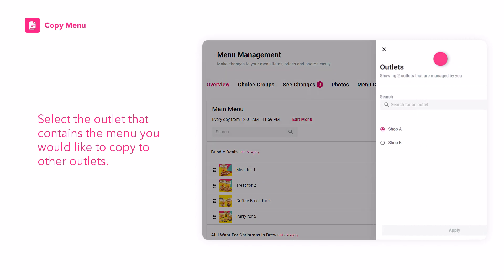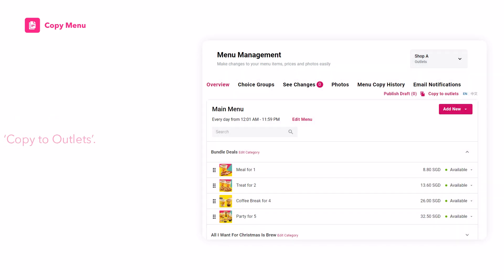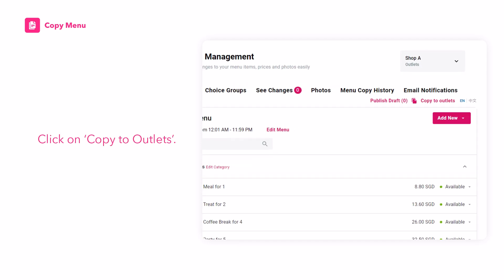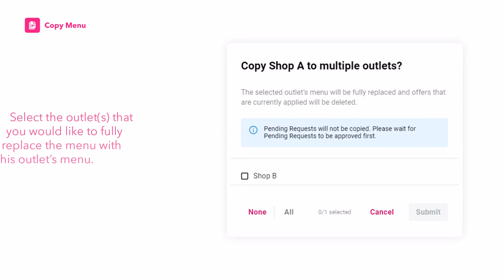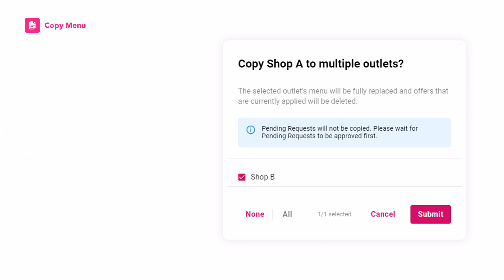Select the outlet that contains the menu you would like to copy to other outlets. Click on Copy to Outlets. Select the outlets that you would like to fully replace the menu with this outlet's menu. Click on Submit.